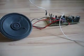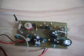This is another project: a transistor-based medium or shortwave receiver.